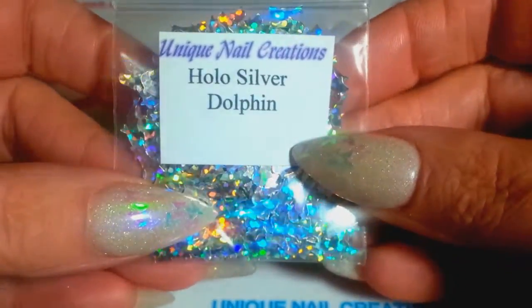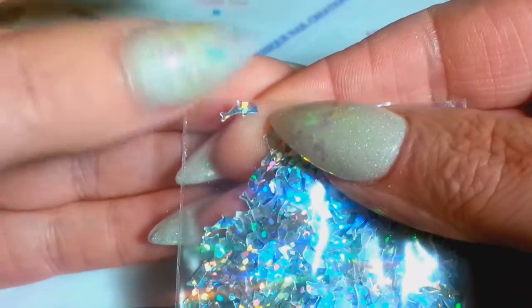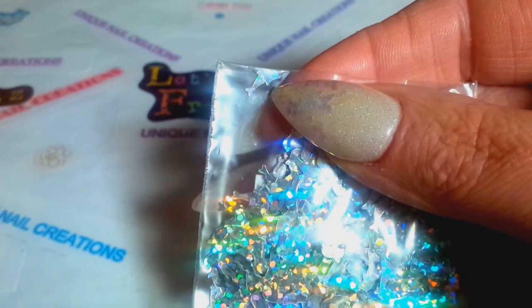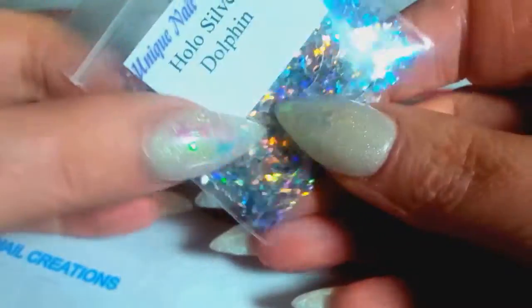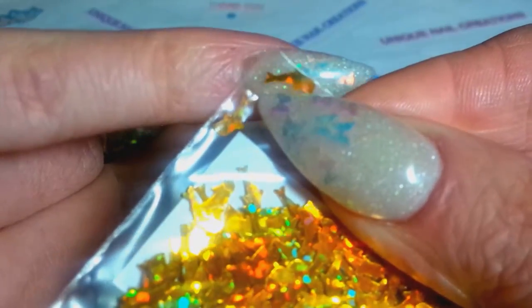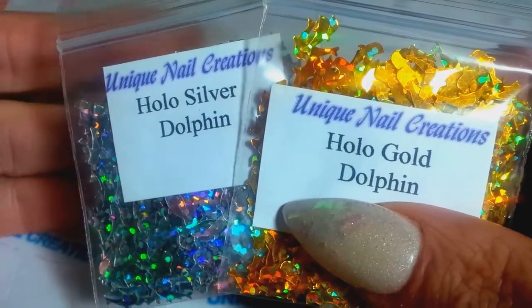I have the holographic silver dolphins — these are very small, can you see how small that little guy is? I already have these available in my store in holographic black, ocean teal, and a coppery green, plus the neon ones which are bigger. These are the holographic silver dolphins, and I also picked them up in holographic gold. You can see how little these guys are — I'll put one on my pinky nail so you can see.